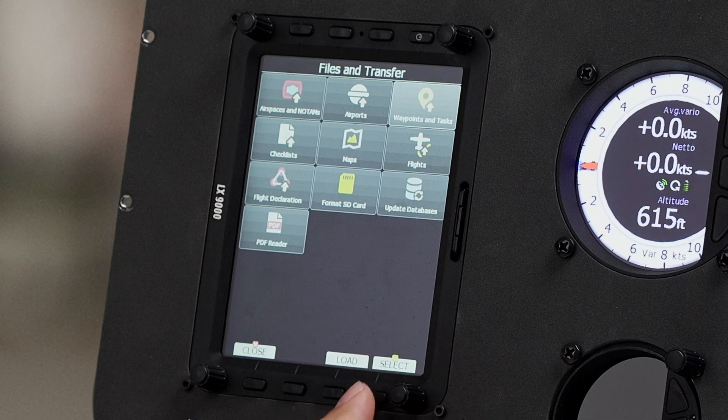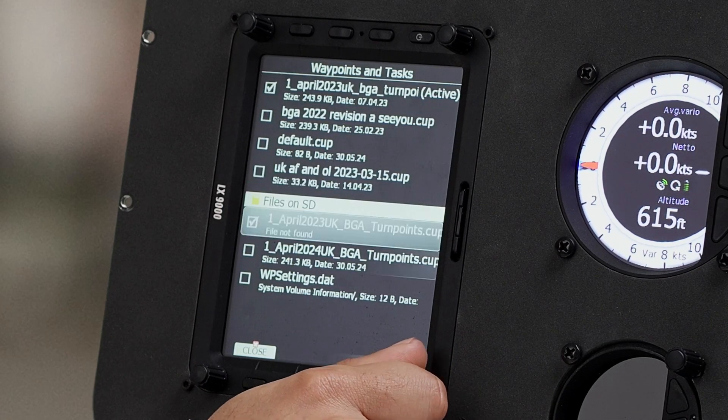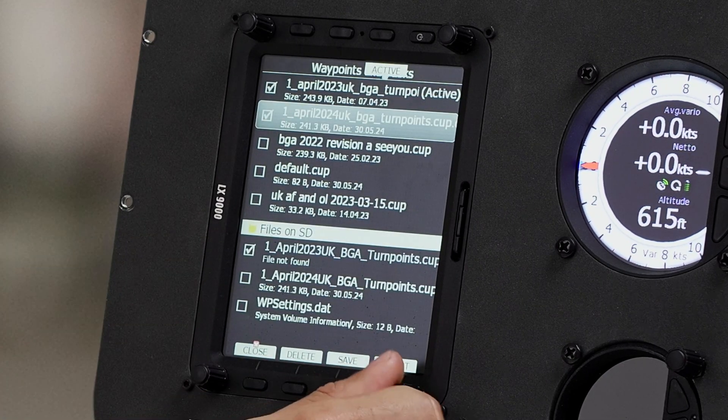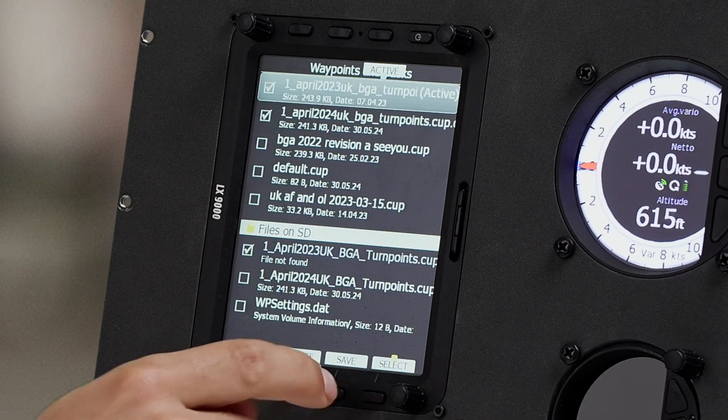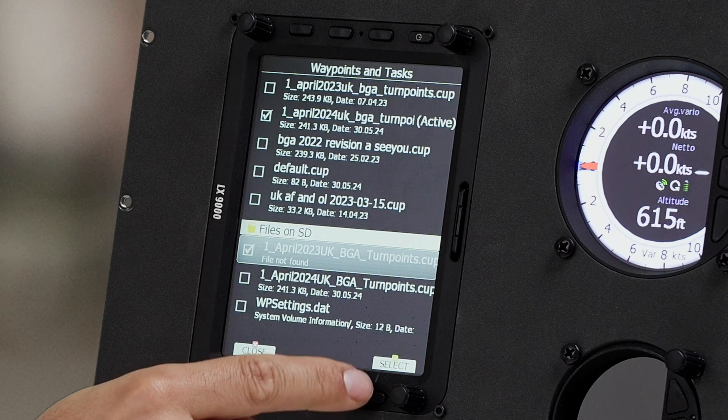For waypoints, we go to here. And again, we're going to load this. We'll then select that. Now that it's loaded onto the device, deselect the old firmware version. Make sure it's the only thing that's selected, and then we press close.